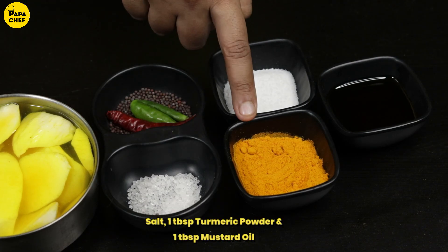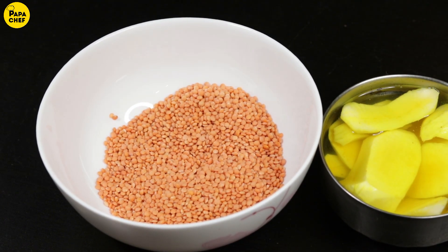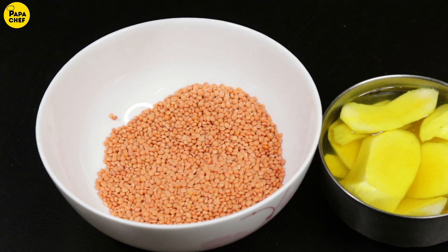Here we have namak, haldi and sarsu kate. Just with these ingredients, this will be a very delicious daal ready. So, let's try it.